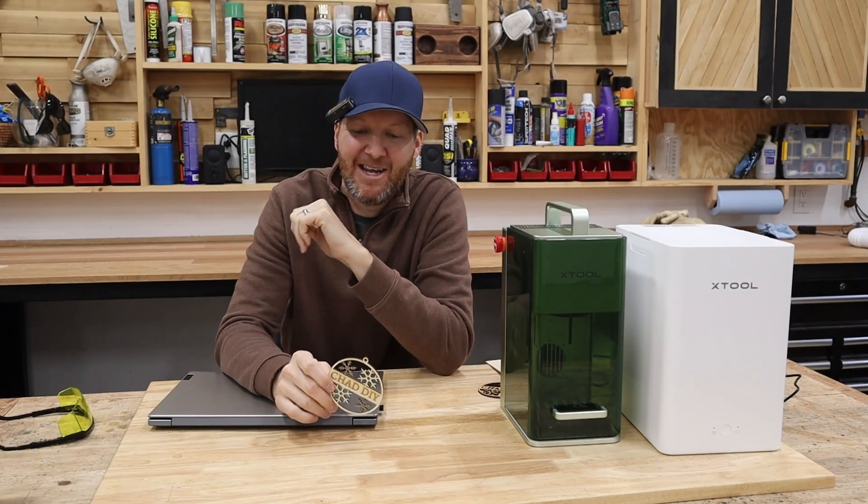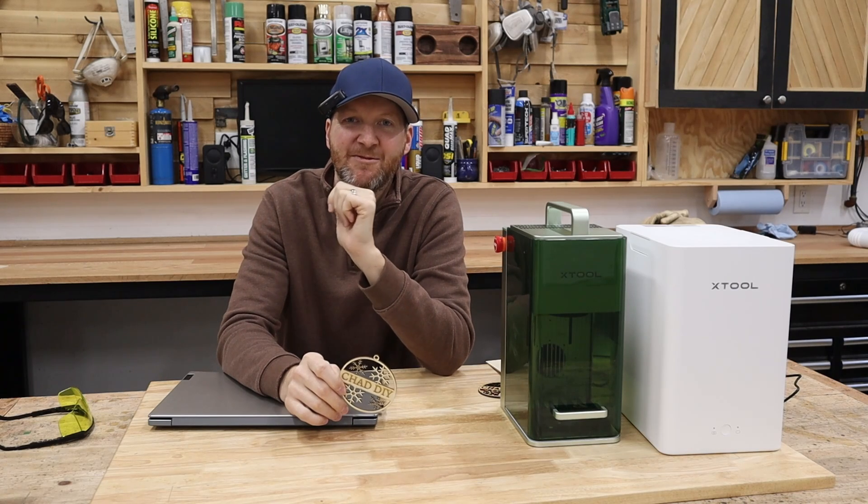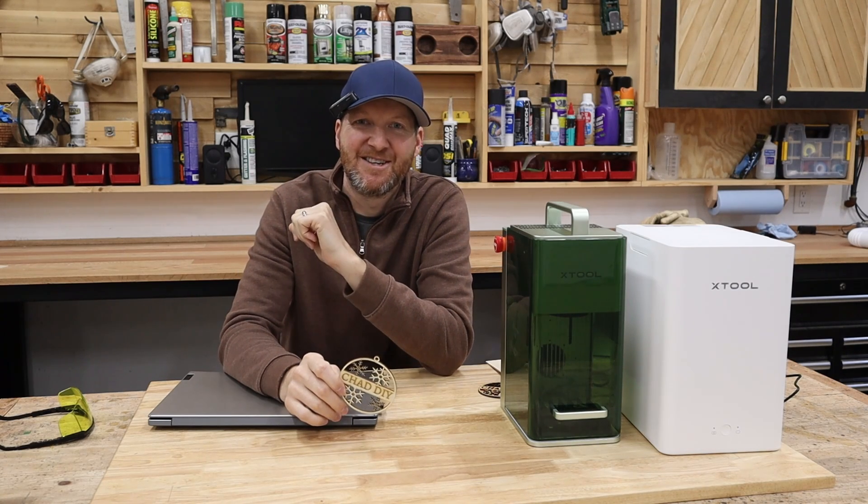Hi, I'm Chad from ChadDIY and today we are going to design a simple Christmas ornament in the Xtool Creative Space software. So let's get started.